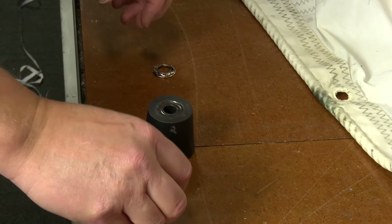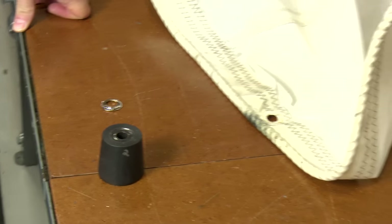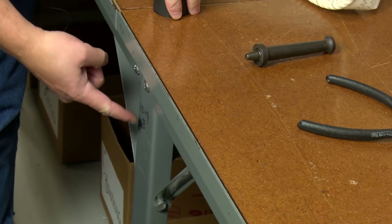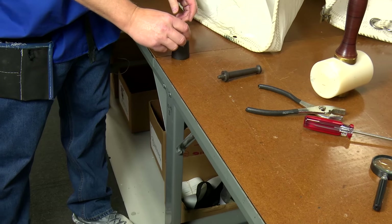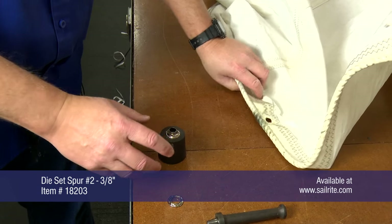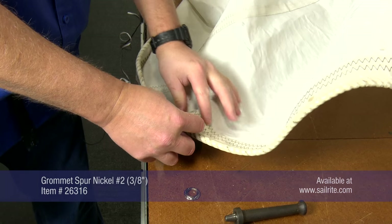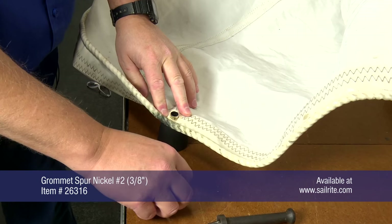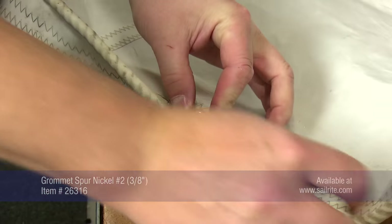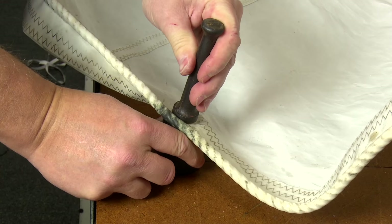Now with grommets, you do not want to set these on a table, especially in the middle. But if you do have to, make sure you're on a supported leg. Trying to set a grommet on a fiberglass deck on a boat is a very bad idea. You need a solid surface, preferably a cement floor. You also need to use a sturdy mallet, like this Barry King mallet available at Sailrite. Make sure it's centered and locks in place.